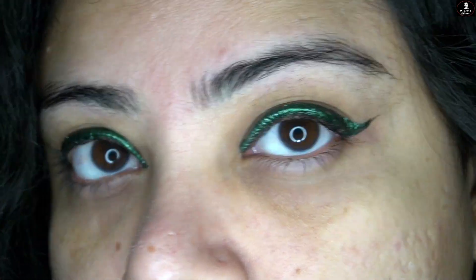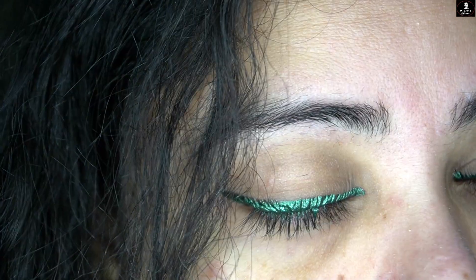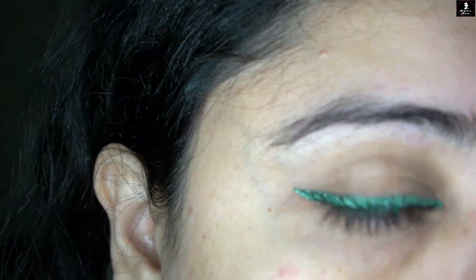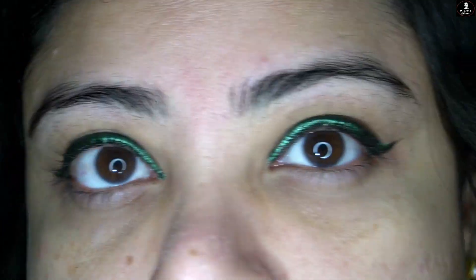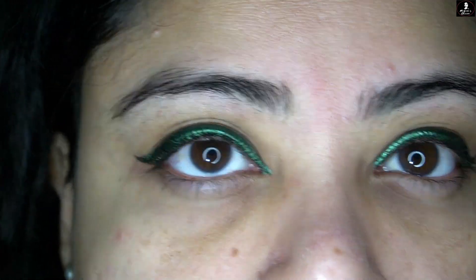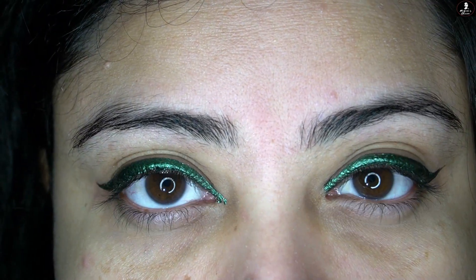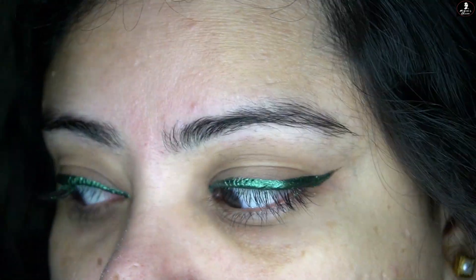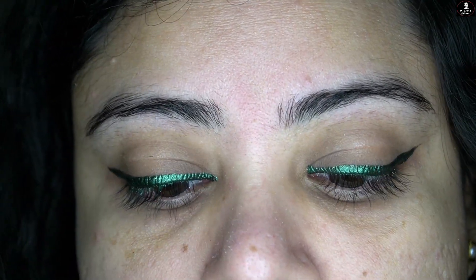This metallic shimmery look is perfect for wedding seasons and party functions. When it comes to pigmentation, one swipe will not give such a great color payoff. The more prominent color shows with two swipes. Also, if you apply it after liquid foundation, the color will appear even better.